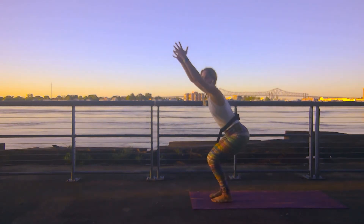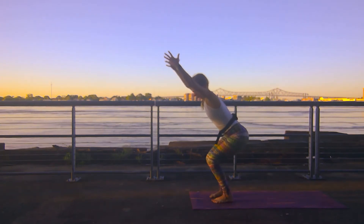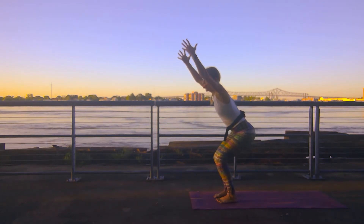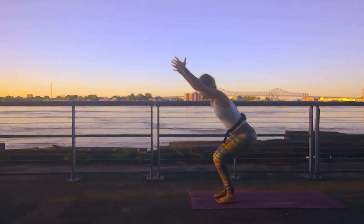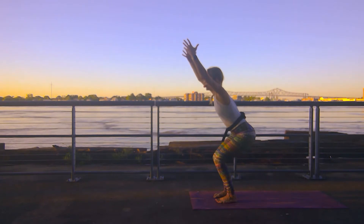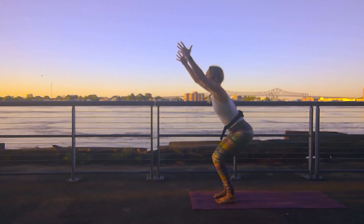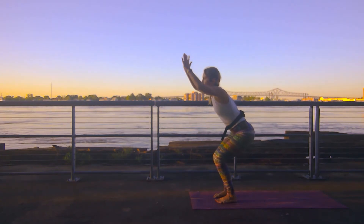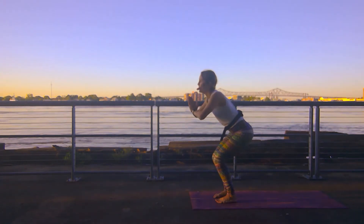Sink those hips down low for chair pose. Good yogis — it is early for chair pose, but we earned it. We woke up, we are here, we have arrived. Sink those hips down. Release your toes from that death grip off of the mat. Arms reach high, shoulder blades roll down your back. Gaze comes up towards your hands. Sink an inch lower. Hands come to heart center. Hold it here for three, two, one.